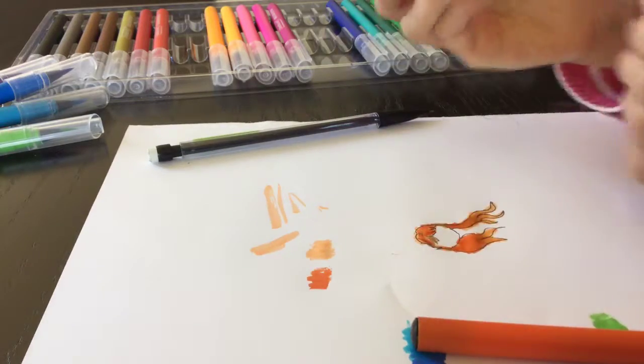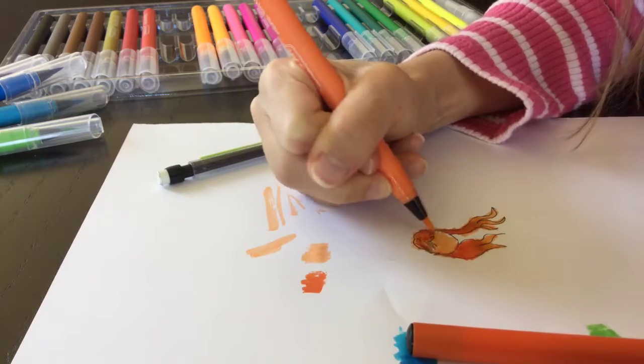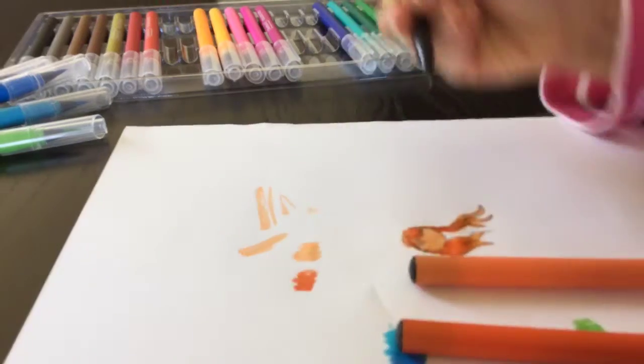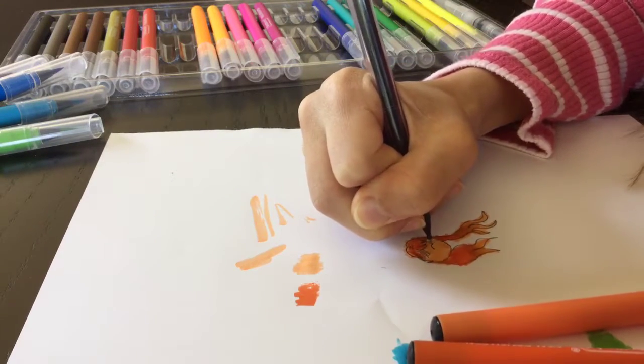I'm coloring this area here and I'm going to color in a skin tone color just to make it better. And I guess I'm just going to color an eye on there too — why not.